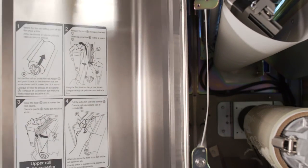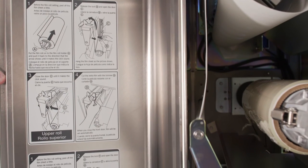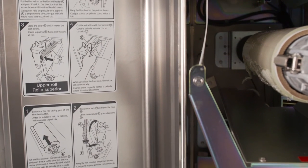Proceed to open the film exchange cover to the left of the machine. When you open the cover, you'll also see that there are film loading instructions illustrated on the door for reference.